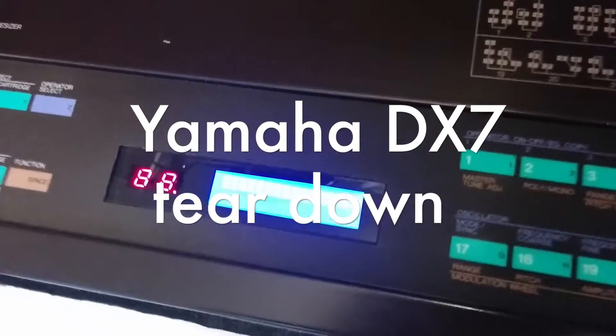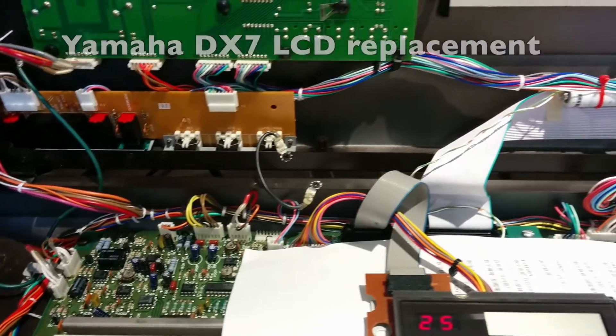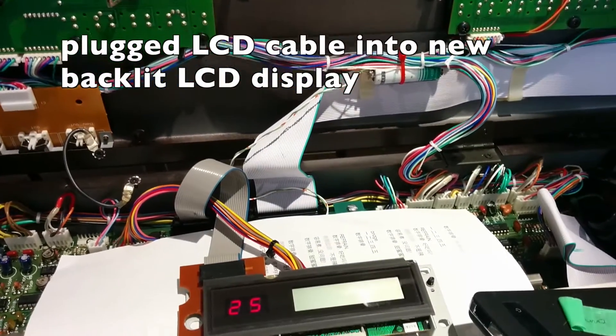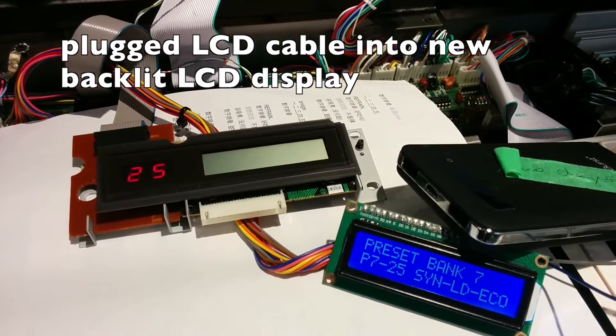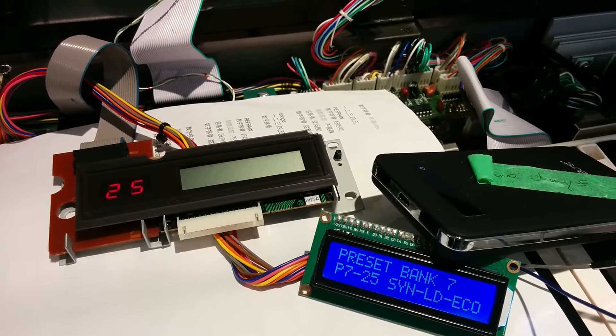Hello YouTube viewers, this is ChineseMusic here, and this is the inside of my DX7. I have taken apart the LCD screen, which is non-backlit, and replaced it with this cheap LCD screen from China — only about five bucks.